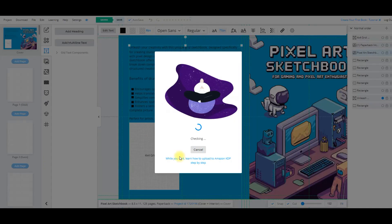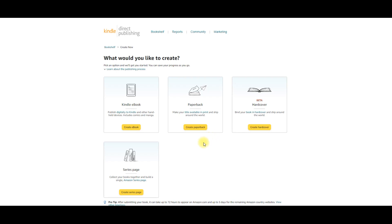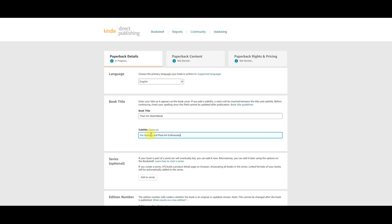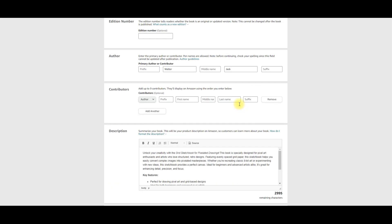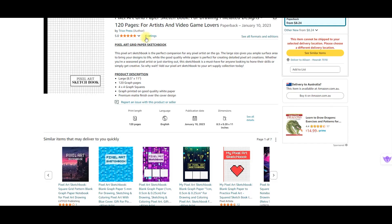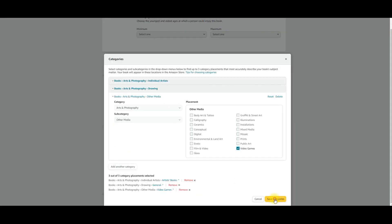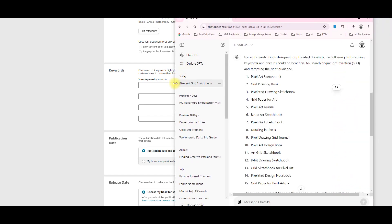I'm going to download the current project to my downloads folder and then go across to Amazon and upload this to the Amazon KDP site. Here I am in KDP direct publishing. I'm going to create my paperback — the book title is going to be 'Pixel Sketchbook for Gamers and Pixel Art Enthusiasts.' For the summary I'm using AI — being a bit lazy today. I'll choose some categories: individual artists, video game art books, drawing books. I'll save those and add keywords — I asked ChatGPT to provide some keywords so I'll pull those in.